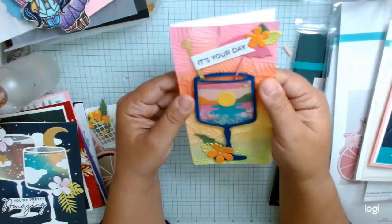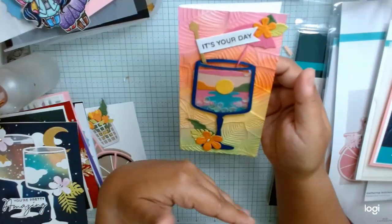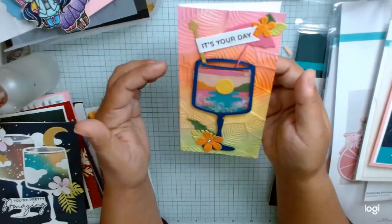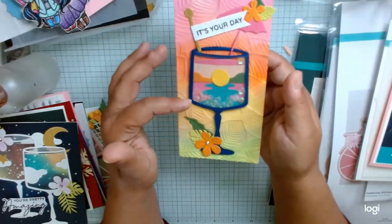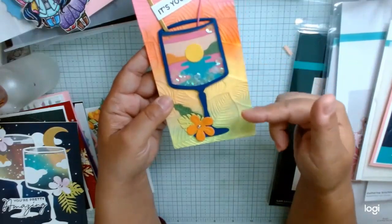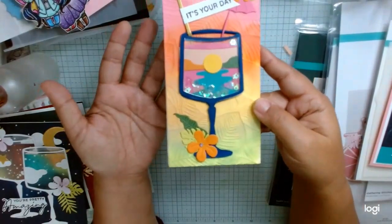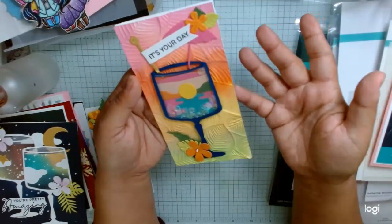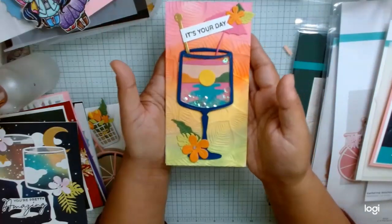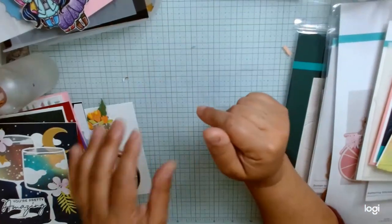And then this was the first card that I made and I totally messed up. So we ink blended and then I ran it through my embossing folder, the Lush Leaves, backwards. So the part that I inked was the reverse. It doesn't look bad — it's actually kind of a cool use of it, so it's more of a debossed kind of image. I kind of screwed that up, but I still think it looks good.